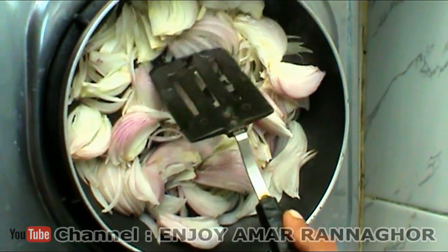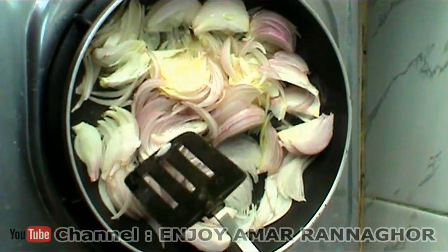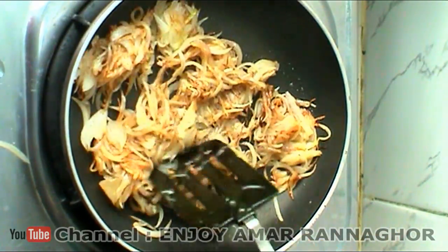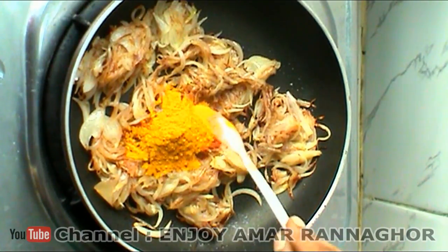The pot has been used to clean the pot. Once I cut the rice, I'm going to put the rice in the paper, and now I'm going to make the rice in the paper so the rice will be ready.